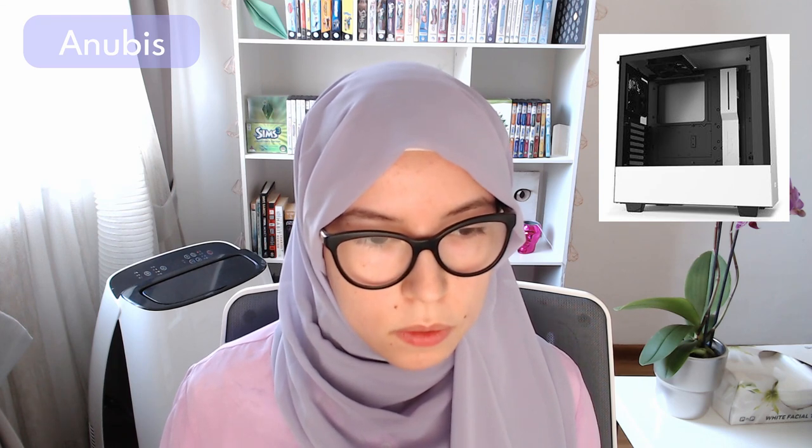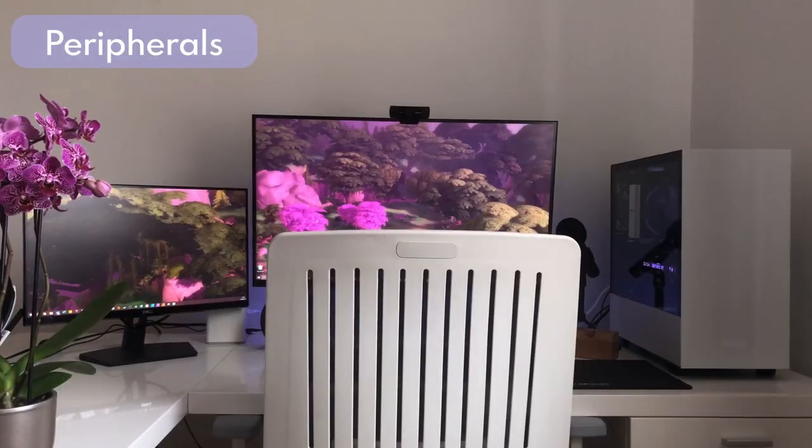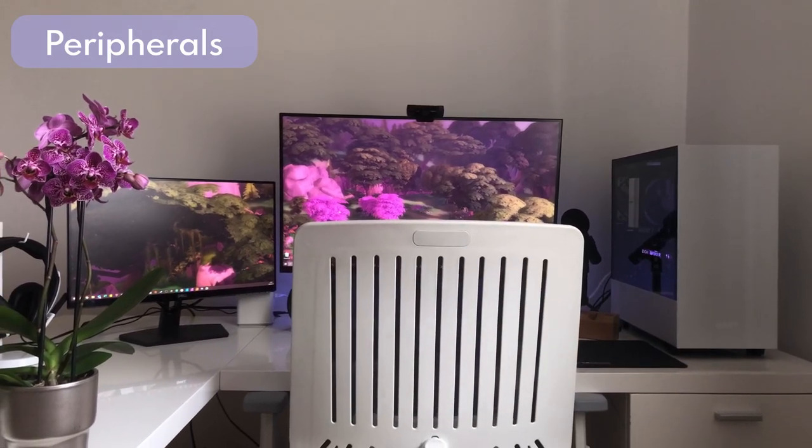My computer used to be on the floor, but when I started shooting b-roll for this video I realized I need to be able to see it constantly. My two case fans are the Noctua NF-A14, a 140mm fan, and the Noctua NF-F12, a 120mm fan.